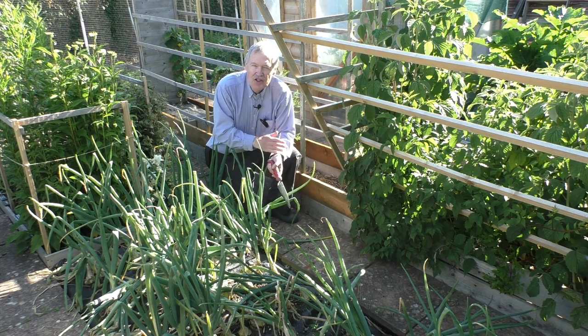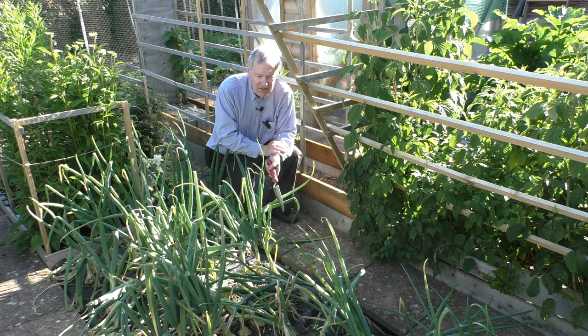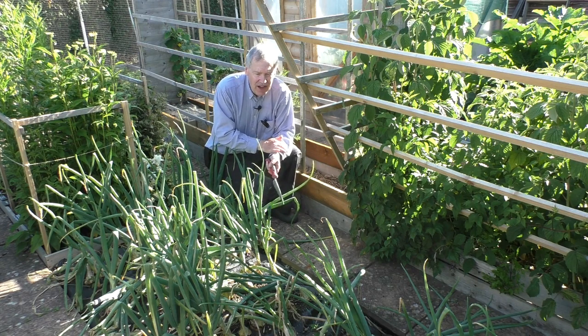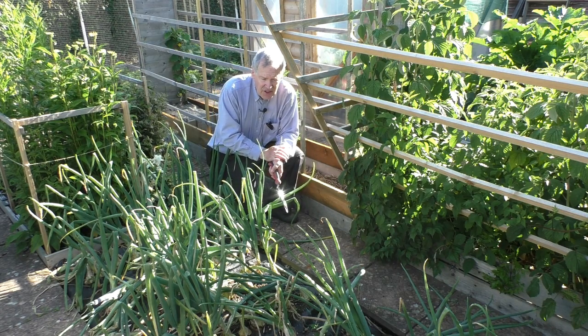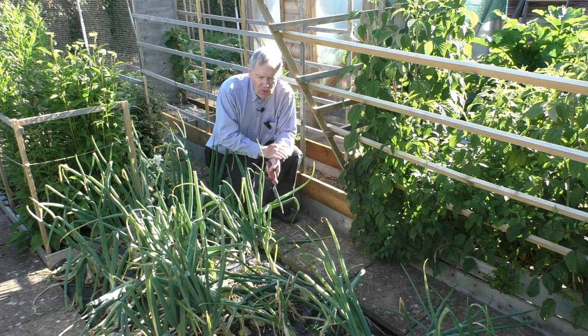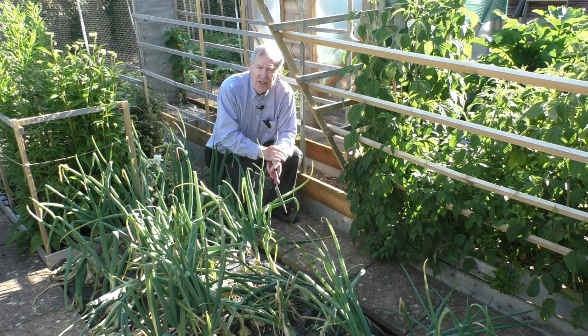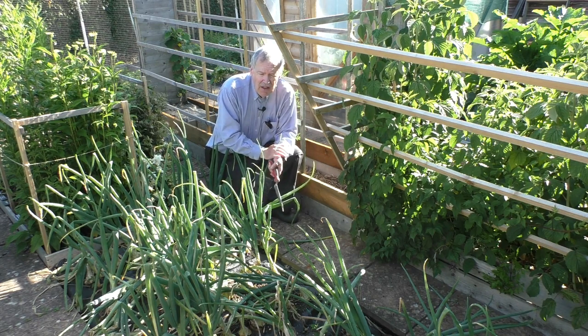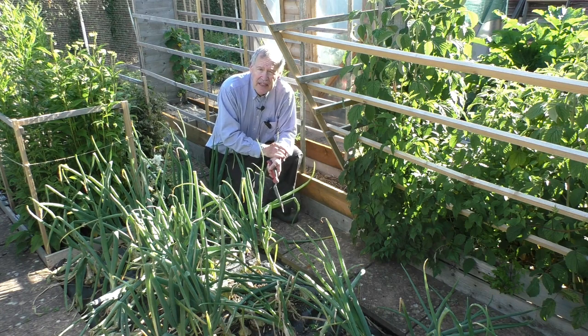The other reason I'm harvesting them as soon as I can this year is less positive. Last year, when I grew them in another bed in the garden, I lost probably about a quarter of them to white rot fungus, which is a fungus that can remain in the soil even if there's no onions there for, they say, between 8 and 20 years. And it's impossible, I gather, to eradicate. It causes a sort of white fluffy fungus on the base of the onions.